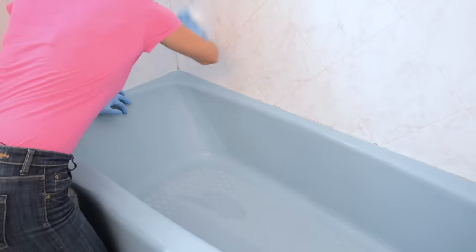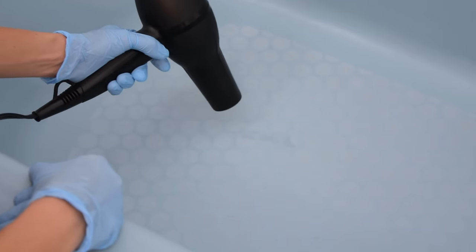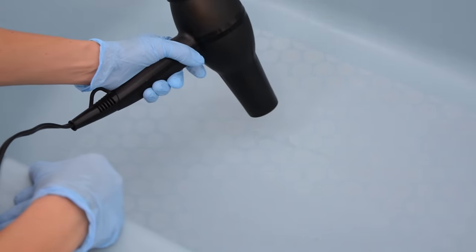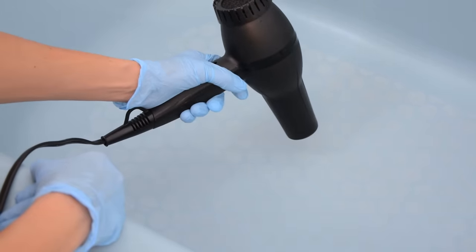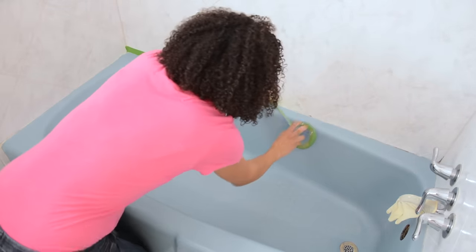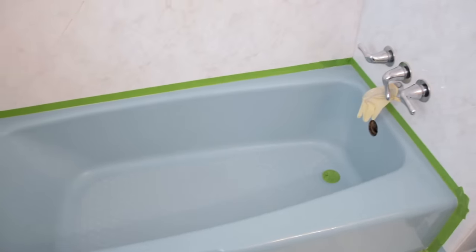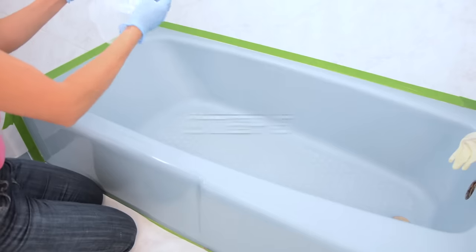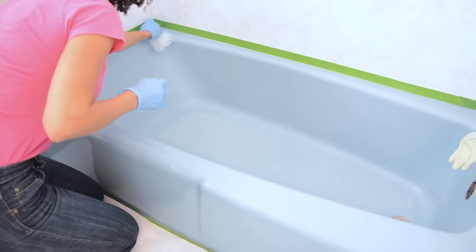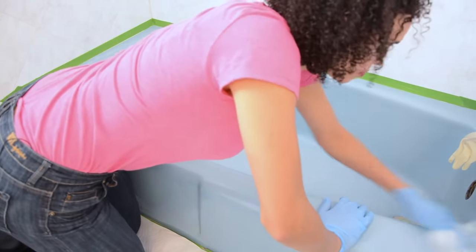We have to completely remove any moisture from the bathtub or it could cause the product to fail. Be sure to dry all parts, including the walls, and pay particular attention to ensuring the drain area is very dry. Any moisture left on the surface could cause failure, so this step is very important. When the surfaces are thoroughly dry, use painter's tape around the bathtub and around any parts that need protection, including the drain. Then use the tack cloth, rubbing it over the entire surface to clean any foreign materials. Your bathtub should now be smooth and ready to be rolled.